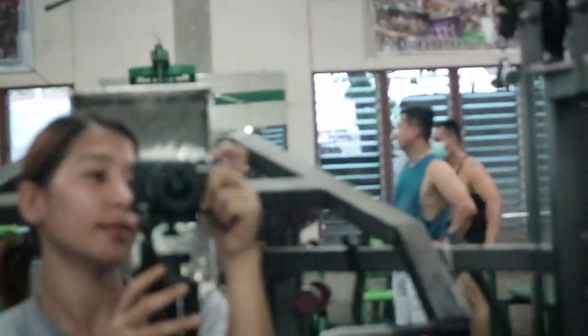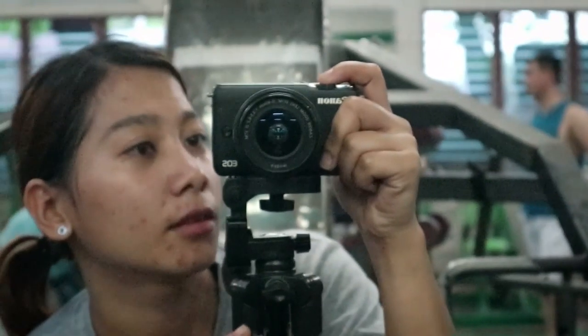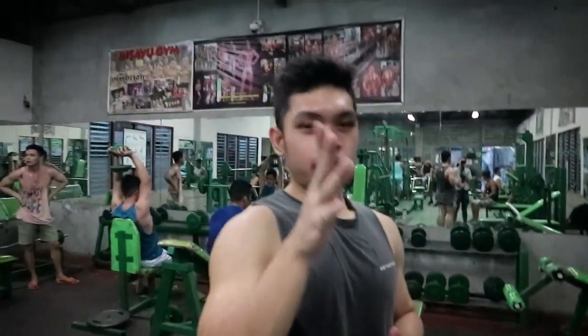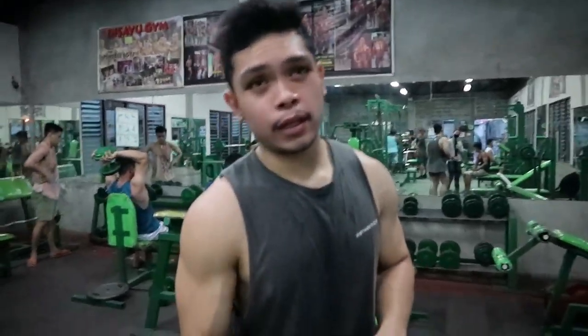Yung kulay ko nagiging normal na. Wala na yung kulay niya. Daming pimples, ah! So mga babae subscribers, pa-share naman po ng skincare. Next exercise natin: delts ulit — lateral raise.